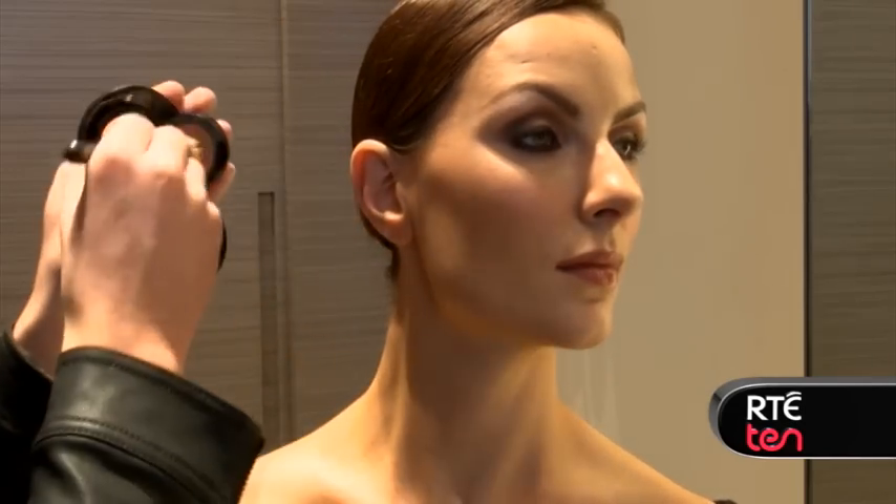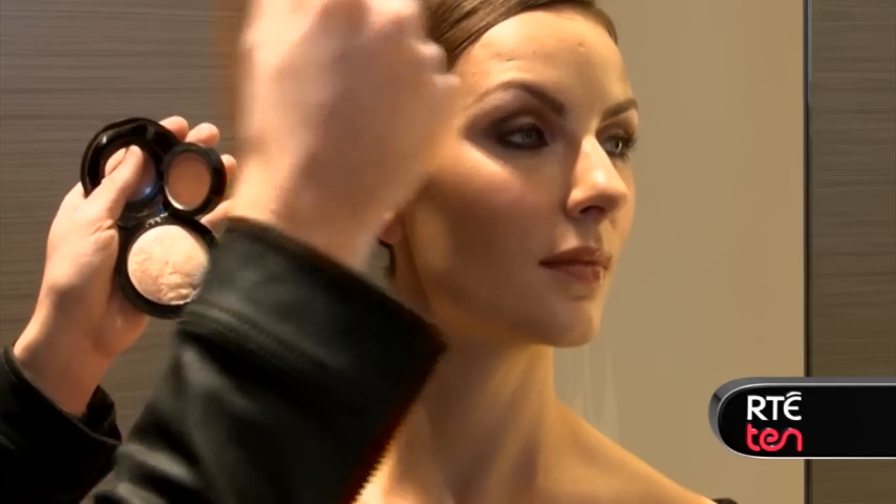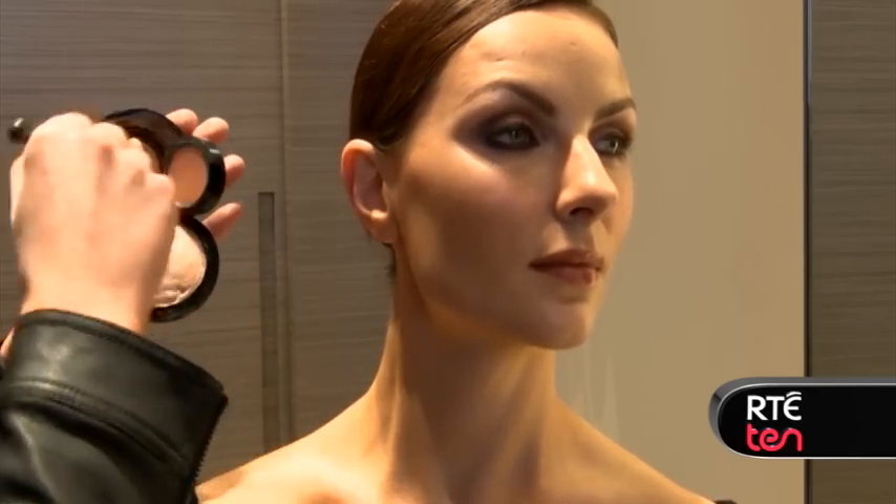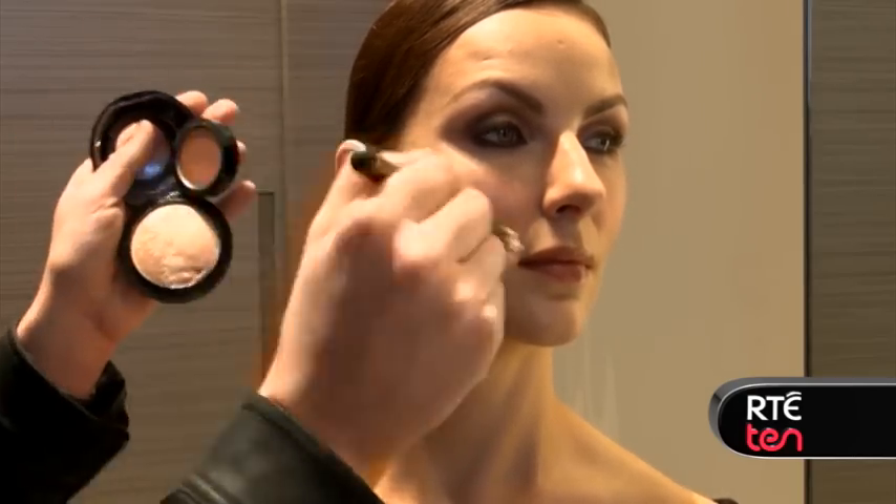Do the same on the far side, using a small amount each time, lightly building it up nice and slowly. You don't want to be too heavy-handed with strobing because you don't want to look like a plane's going to land on you.